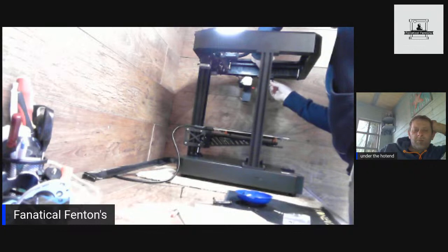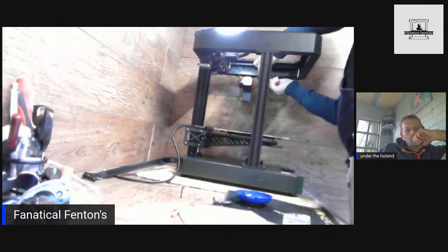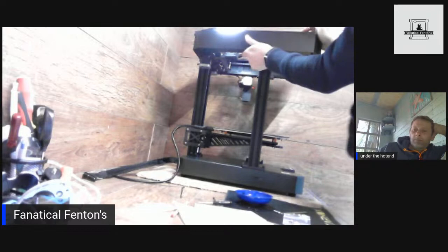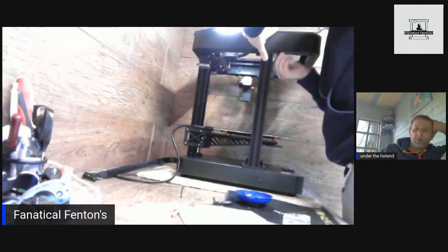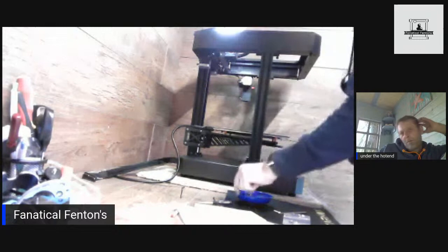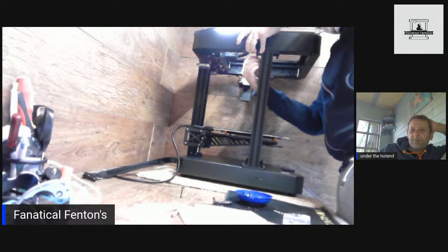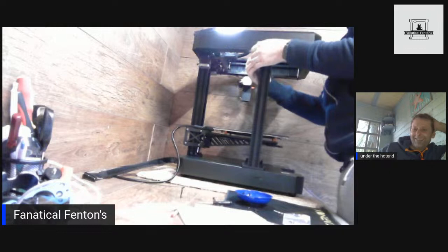If it works and performs as they're saying it should — the speed, the quality and everything else — then fair play to them. But I'm skeptical. I'm actually a bit more swaying towards Klipper at the moment — a lot of people are using Klipper. James has obviously got it on his Voron, Sam's using it on his Rat Rig. There are a lot of advantages of going towards Klipper, especially for a core XY.